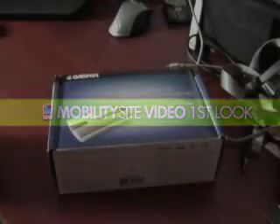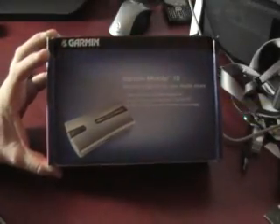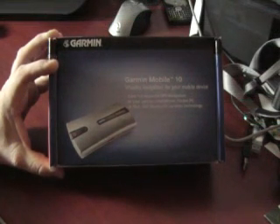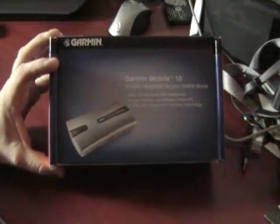Good evening everybody, this is Chris Lechness with MobilitySite.com. Just got the Garmin Mobile 10 Bluetooth GPS unit and software in the mail today, and we're going to go ahead and unbox it, install it, and see how it works on the Treo 750.